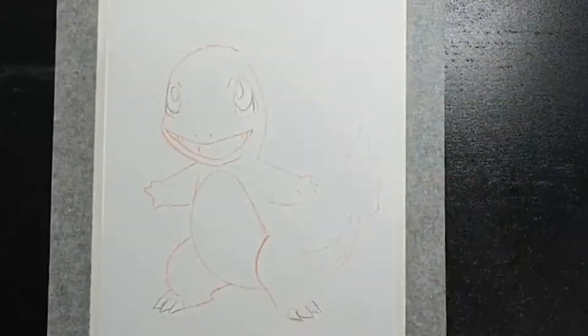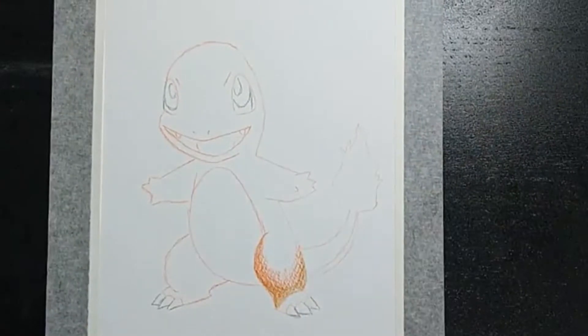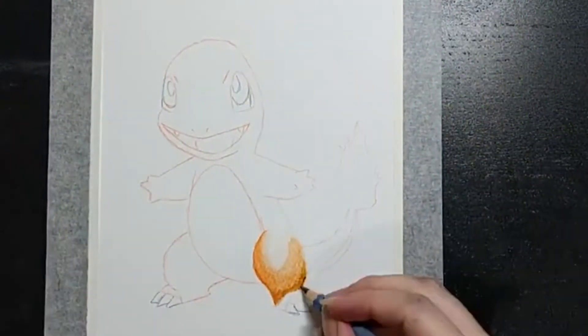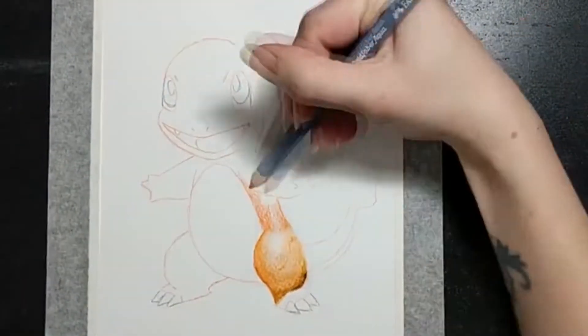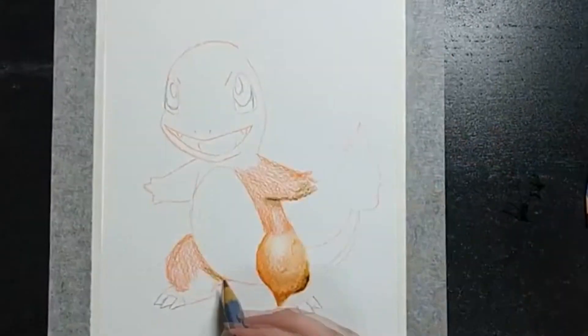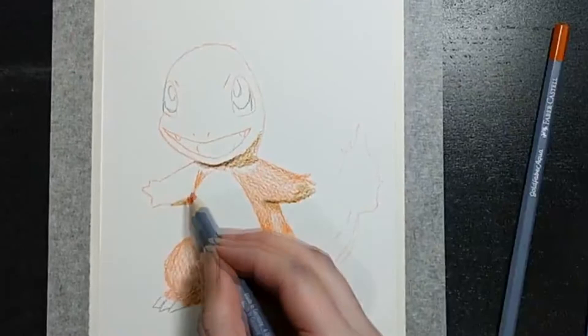Hi, I'm Beth and welcome to my YouTube channel. So today I decided to try a new medium. Stay tuned to hear me completely botch a brand name. I have here the Faber-Castell Goldfarb Aqua, so watercolour pencils.